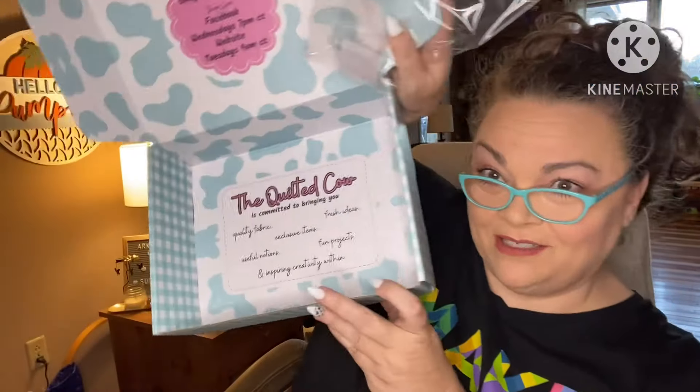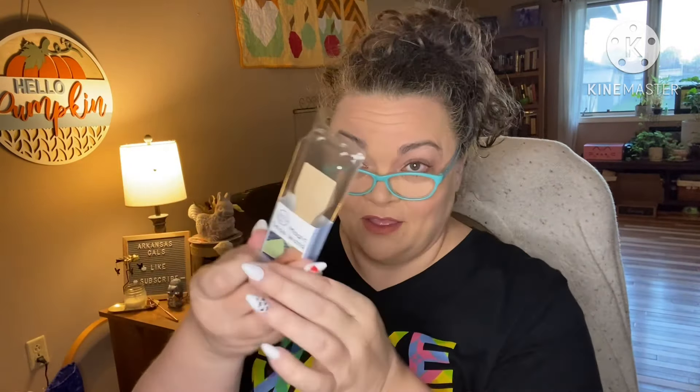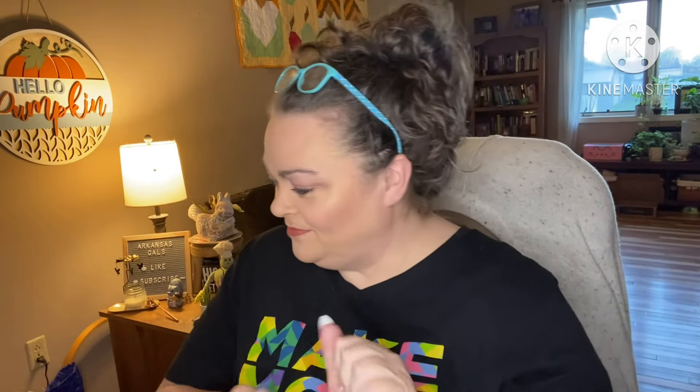And that's everything. Look at the bottom of the box – it even has stuff on it. The Quilted Cow is committed to bringing you quality fabric, exclusive items, fresh ideas, useful notions, and fun projects, inspiring creativity. So we've got the fabric to make either of the patterns, the wool mat, the wool mat cleaner, the thread, the wood tool, the quilty calendar, and of course our two patterns. What do you guys think? I like it! Give me a thumbs up if you like the video, subscribe if you like to watch unboxings, and I'll see you at the next one.